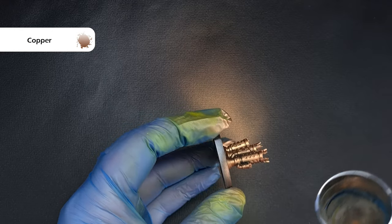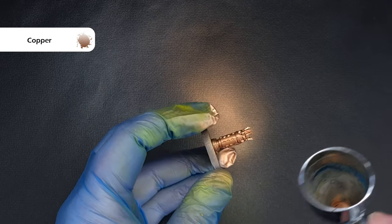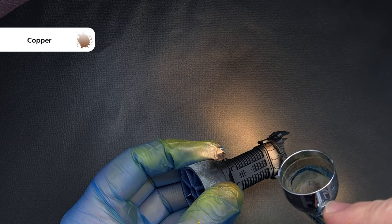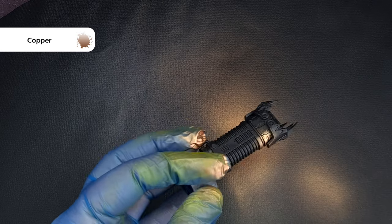The first Pro Acryl metallic I'm going to use is copper and I'm using this over the exhaust as well as the main weapon, completely neat straight into the airbrush, and it's coming out really nicely — a fantastically smooth copper colour.